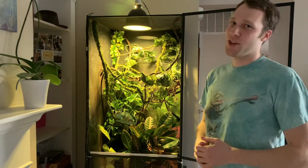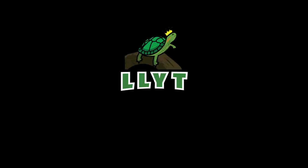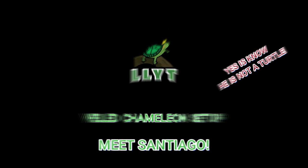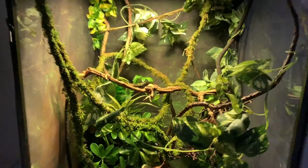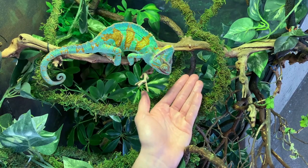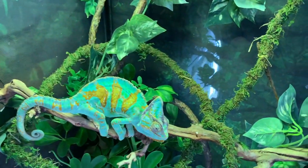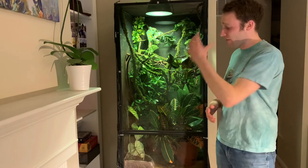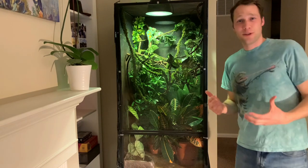Let's check out Santiago's setup. So let's go over my veiled chameleon setup. I'll give you a close-up in one second of everything that goes on in this setup, but I want to talk about the overall enclosure in general first.